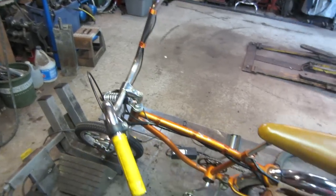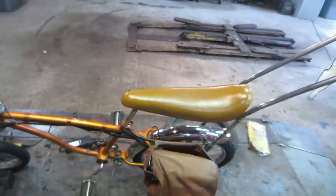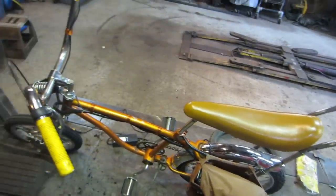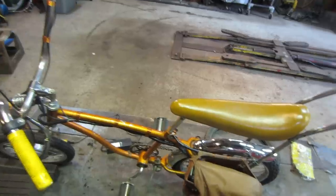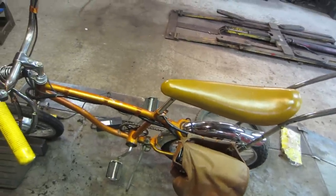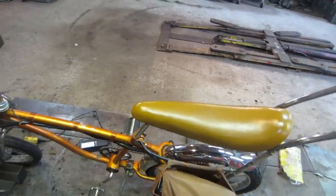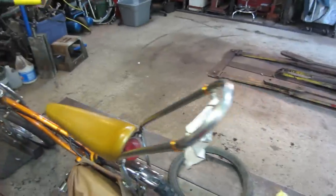Motor runs cool, no problem with that. I'm very surprised how well everything operates, how it handles, and how quiet it is. You can run around town, up and down sidewalks and through pedestrian areas. Nobody gets mad because it's quiet — it's not making any noise. It's kind of stealth; you don't even know it's electric.